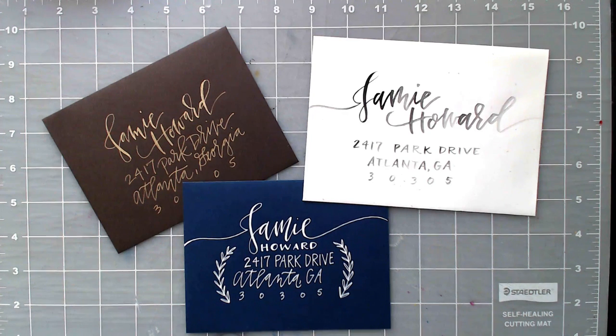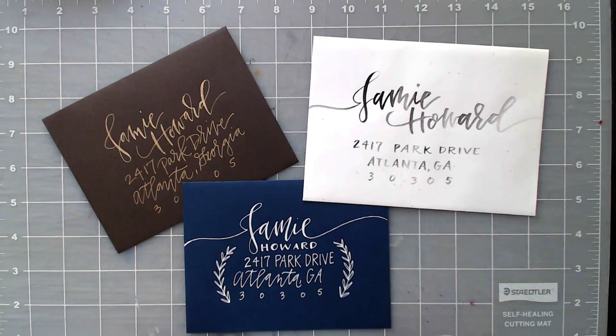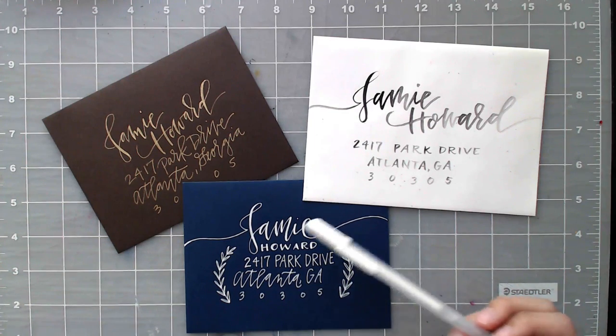Whenever you're talking about a sophisticated, traditional, or classy style, color plays a pretty big role. When you're lettering in this style you want to make sure you're working with bold or rich color. As you can see I've got this rich navy color and I'm putting white on top of it for a very bold effect — the white is accomplished with a white jelly roll gel pen, so it's pretty simple and very easy to execute.